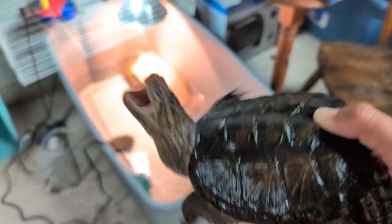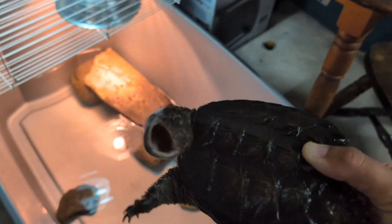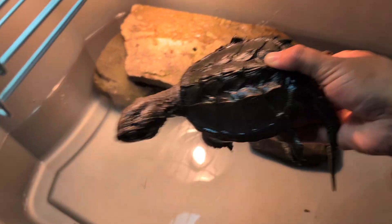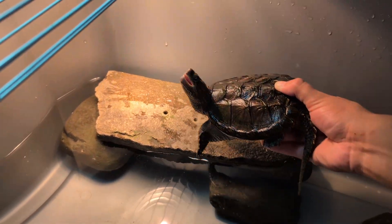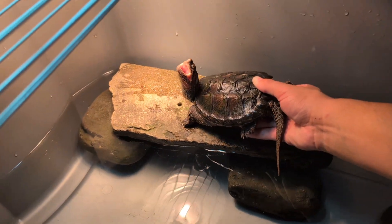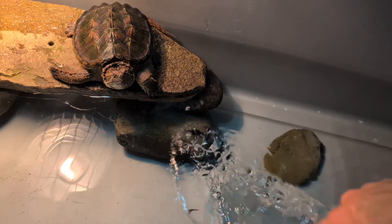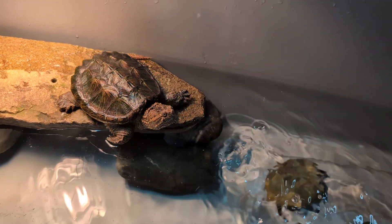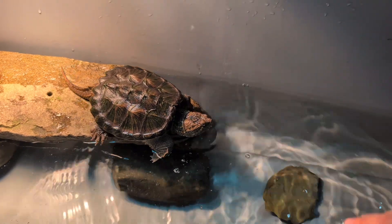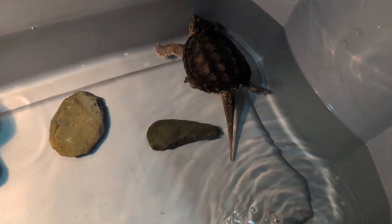There he is — the little man who does not like to be held. I'm just going to set you down. Go in the water, that's a good boy. Now you've got a bit more room.